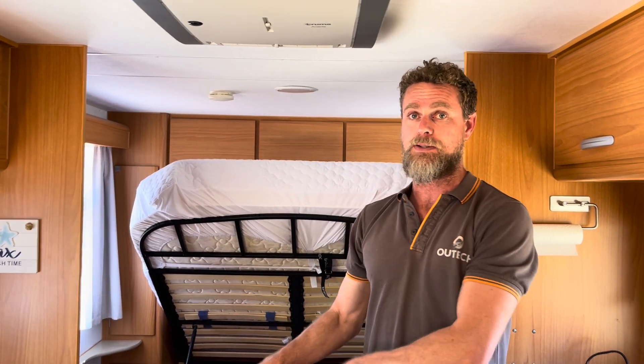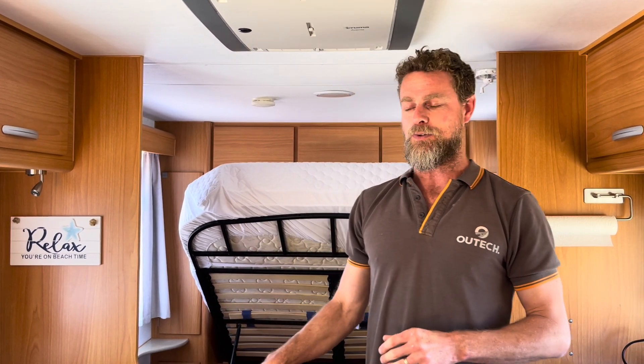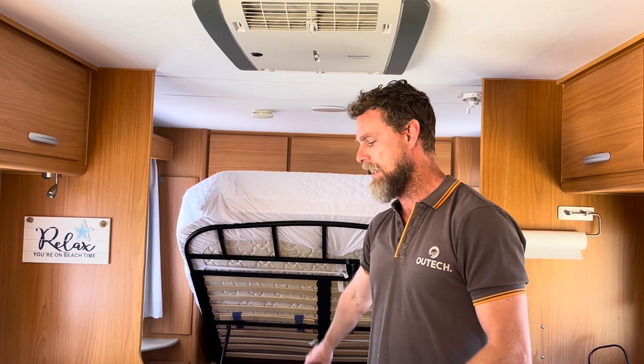One of the key things with these particular inverter chargers is they generate a substantial amount of heat, because they are transformer-based inverter chargers. By comparison, the Enerdrive products we use in other builds are high-frequency inverters and generate less heat. So what we do with these builds is set up an exhaust fan in the cupboard, controlled by the system — both the servo and the inverter. It will switch on for temperature, for inverter load, and for charger load. Any of those three functions will turn the fan on, drawing air from inside the van and pushing it out.